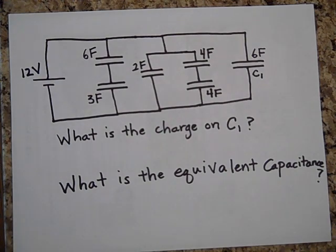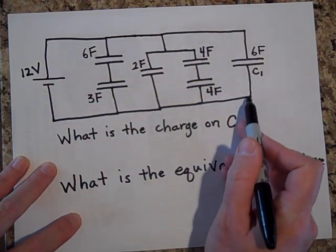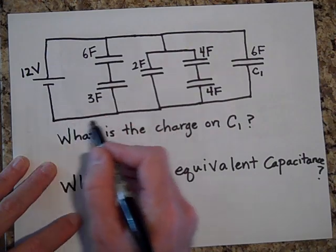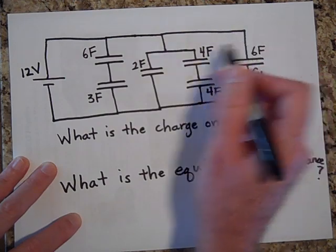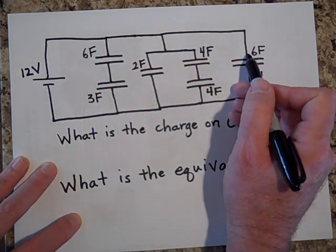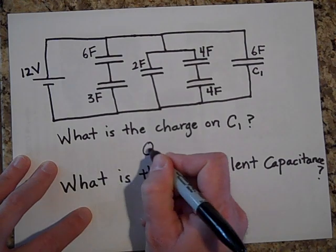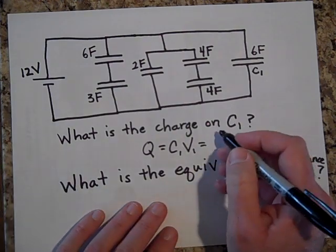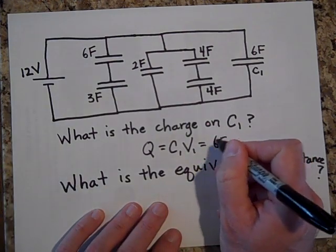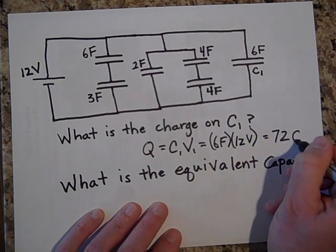I hope you didn't work too long on that, because the answer is very simple. By Kirchhoff's loop rule, if this goes up 12 volts you have to come down 12 volts. So the charge on C1 is just C1 times V1 — that's 6 farads times 12 volts, which equals 72 coulombs. That's a lot of charge.